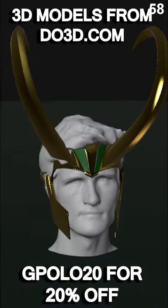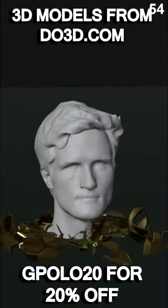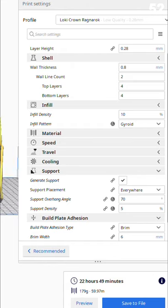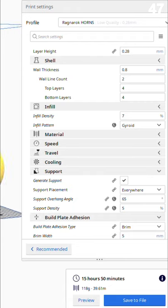In the previous videos I showed you how I made Loki's much smaller Disney Plus TV show horns. Apparently size matters, and the internet just wasn't satisfied, so today I'm going to show you how I make Loki's much larger Ragnarok horns.